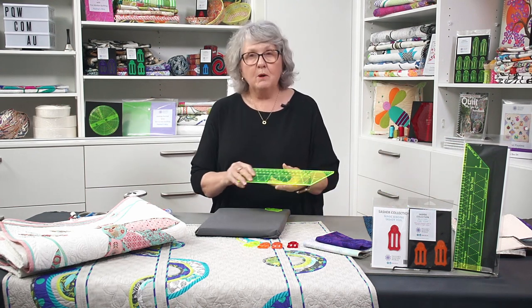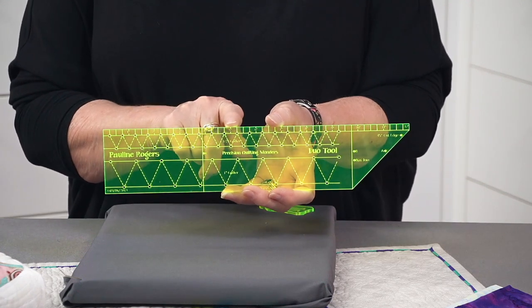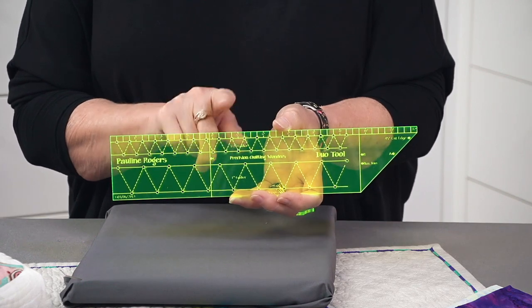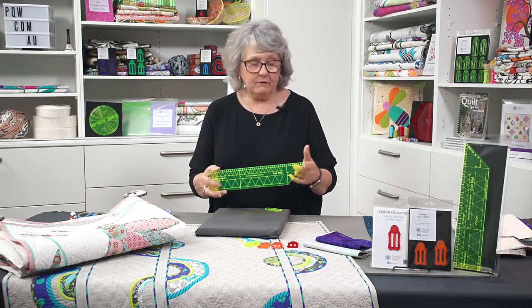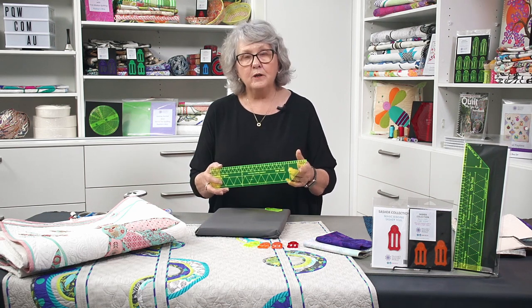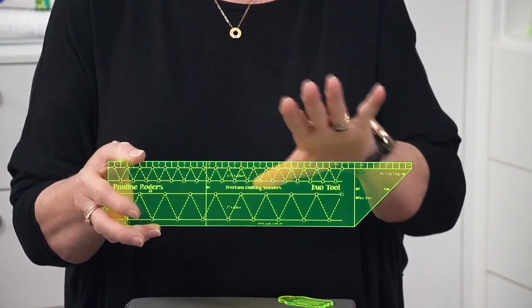Now when we join our bindings — because we normally have to join lots of strips together to make one big long strip to bind the quilt — I want to introduce you to my duo tool. I'm not showing how to use this tool in this video, but we do have a video on our YouTube channel, so please look at how to do your bindings with the duo tool. It will explain exactly how to use it to cut your strips, how to join your strips together so you get a perfect 45 degree angle join, and this ruler is amazing when you go to join your ends together at the end of the binding.